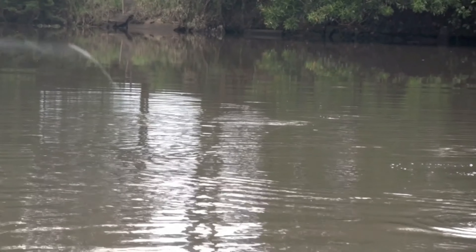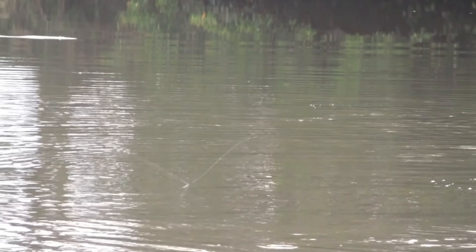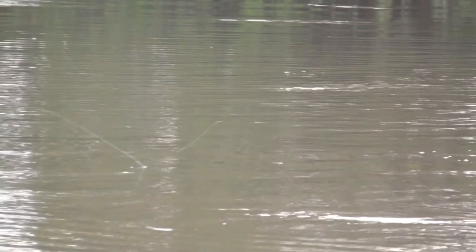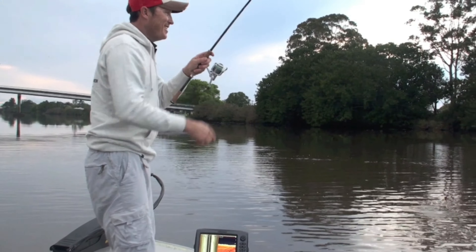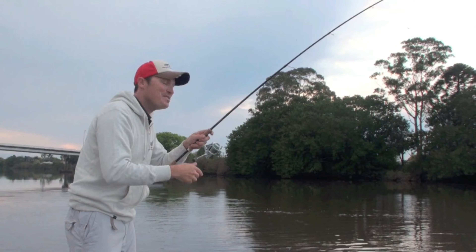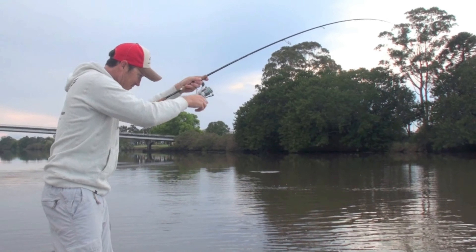Right in amongst them. Really working that lure with a little tweak, making it dance just like that prawn. There we go — and that's how we do it, on the Bent Minnow.